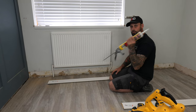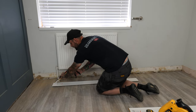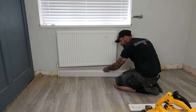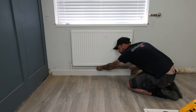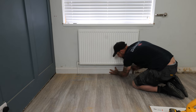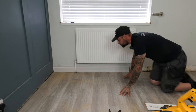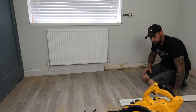We've double-checked everything, it's going to work nicely. We've taken it back out and we're going to use some grab adhesive, running it along the back. Then we fish this back behind, trying not to hit the wall too much as we position it. We push it up all the way and give it a whack — that gives the adhesive a chance to bond.